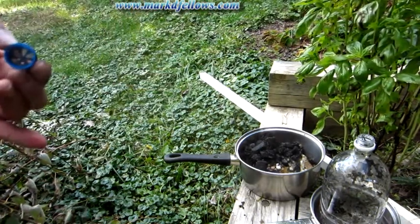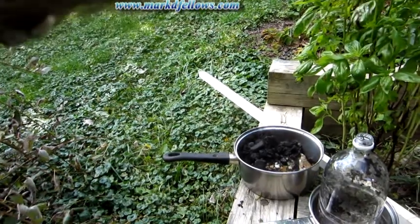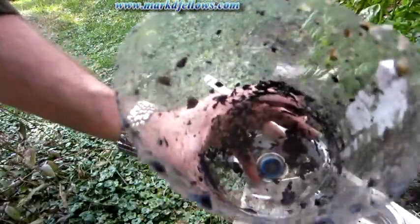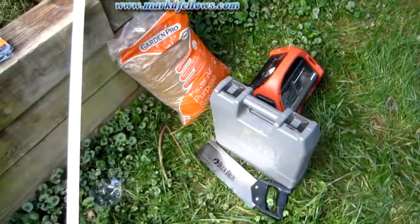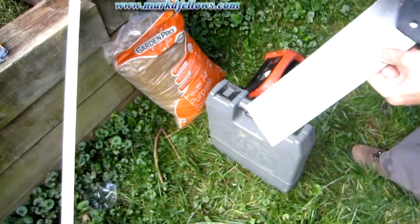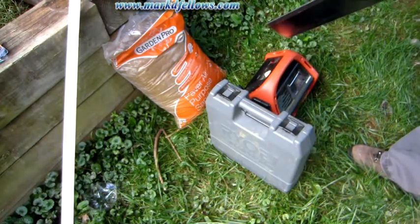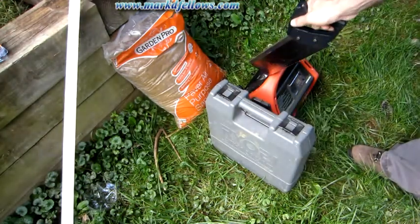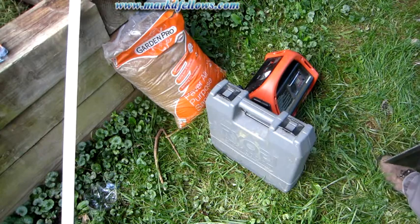I've also decided I need a holder because I can't stand there and hold the filter all day. To make my holder I have a few of my non-electricity-intensive devices. I've got this solar-charged unit and my cordless drill. I've got my handsaw and a little one-by that I'm going to use to make a holder out of.